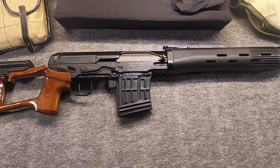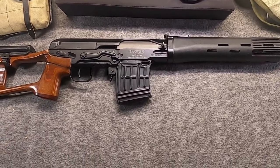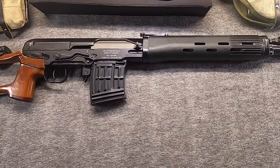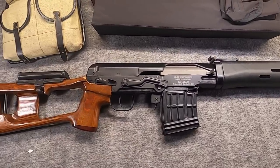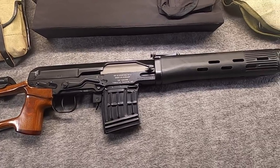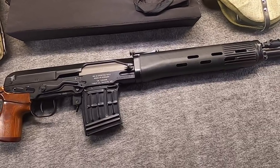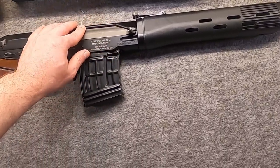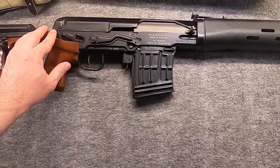These came from a few different sources. The mags were from Arms of America. Many of the accessories are from either RTG or Russian Surplus Parts Net — Russian Parts Net. The rifle was imported by Trident.